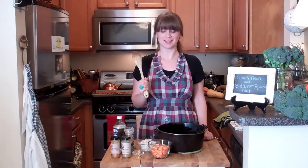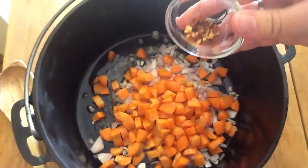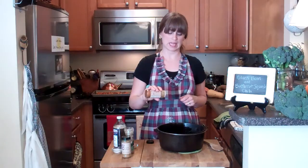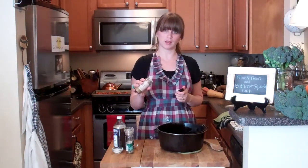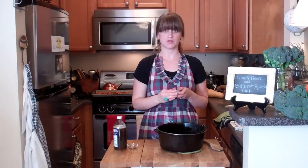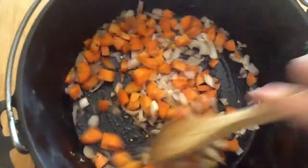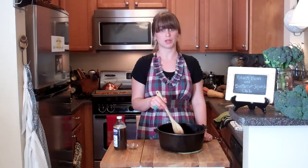To the brown butter and oil I'm going to add one chopped shallot, two chopped carrots, a quarter teaspoon of red pepper flakes, a little bit of cayenne pepper, a little bit of cumin, some pepper, and about a teaspoon of salt. Give it a stir and put this covered for about 10 minutes over medium or medium-low heat.